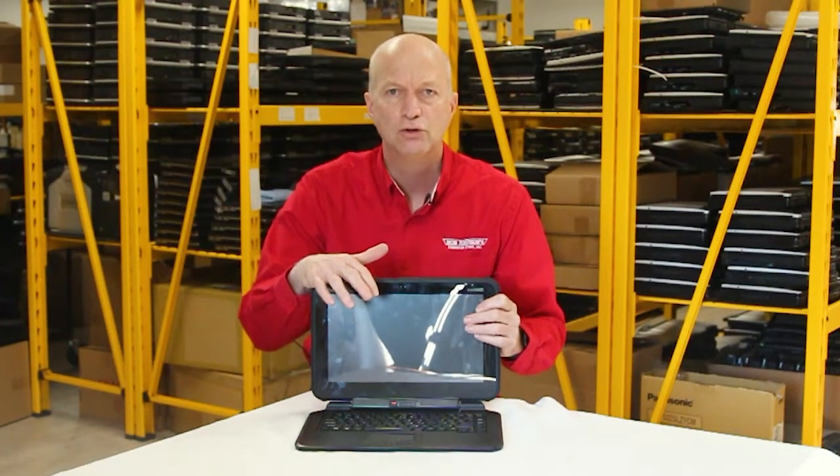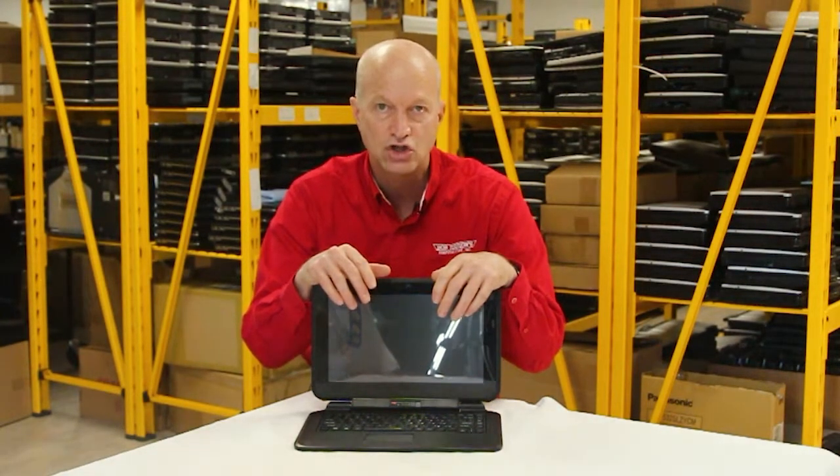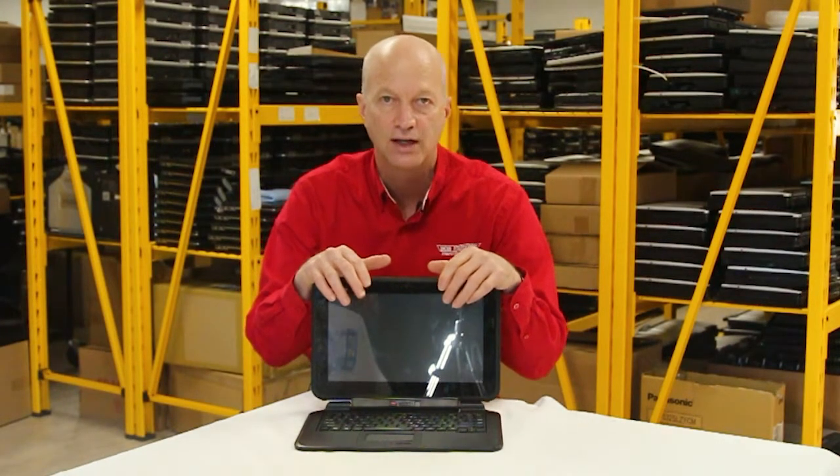Number 9: it includes dual-band wireless and Bluetooth 4.2. It's all built in to be able to hook up wirelessly to your network. It comes standard.